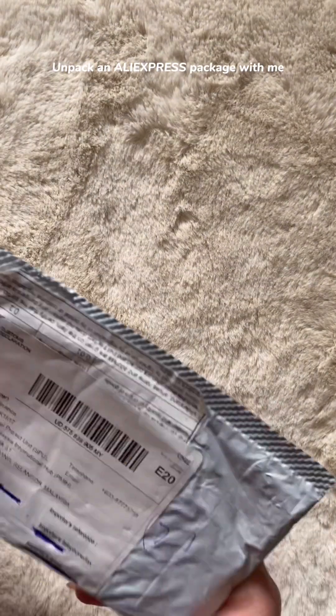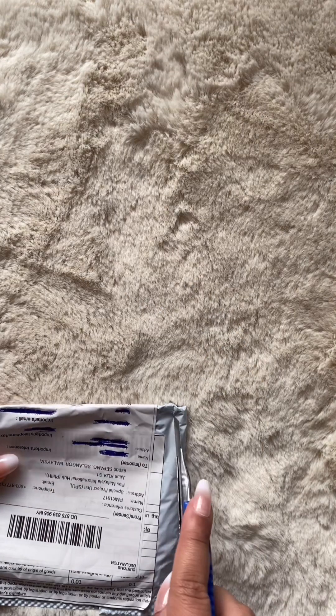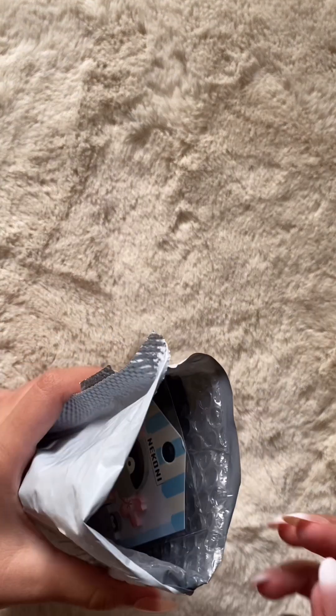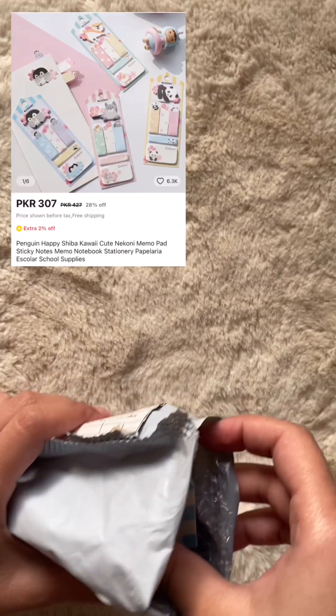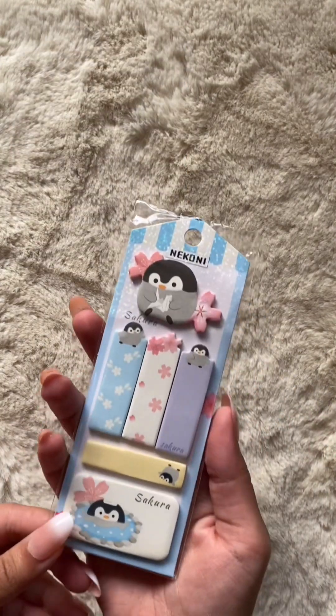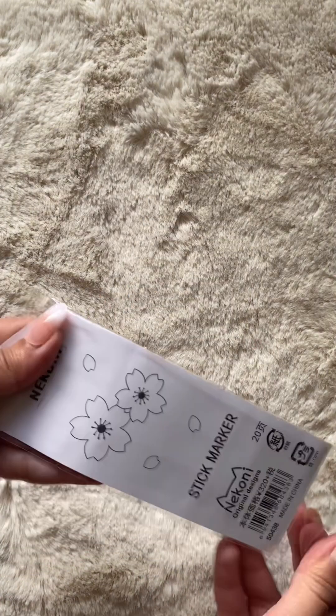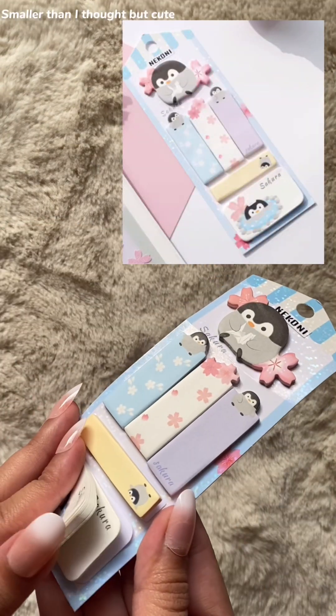Unpack an AliExpress package with me, part four. Smaller than I thought, but cute.